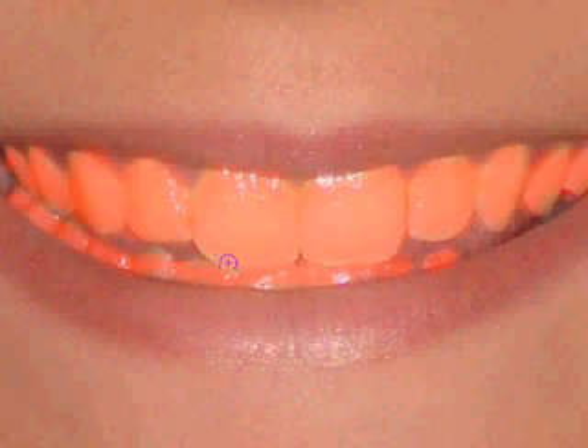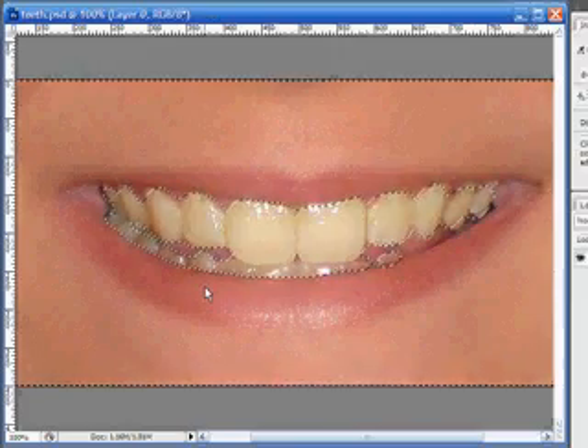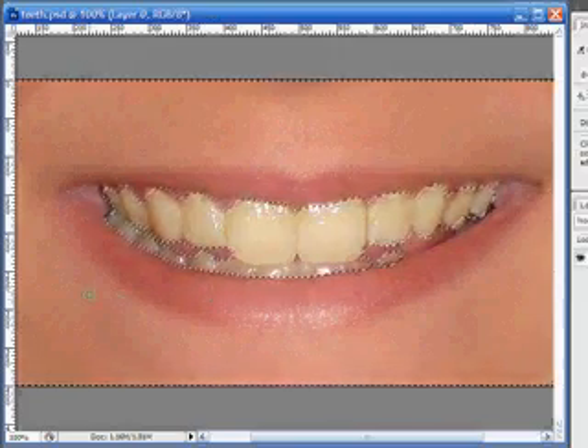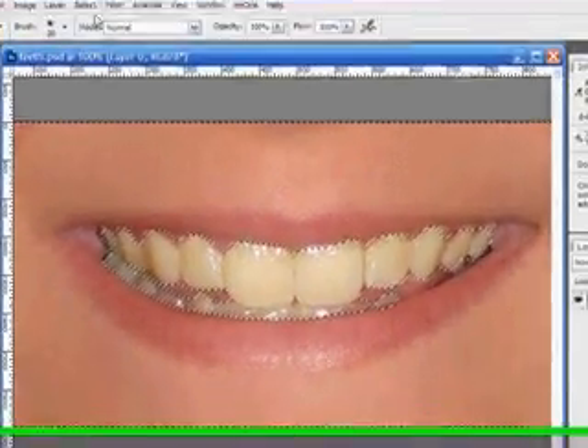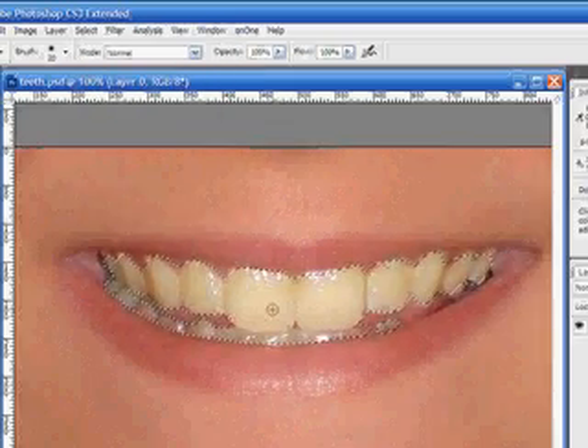Now that we have all the teeth, let's press Q on the keyboard to exit quick mask. If you notice, this has selected everything but the teeth, so we'll actually need to invert this. Go up to Selection and choose Inverse. Now we have our teeth selected.